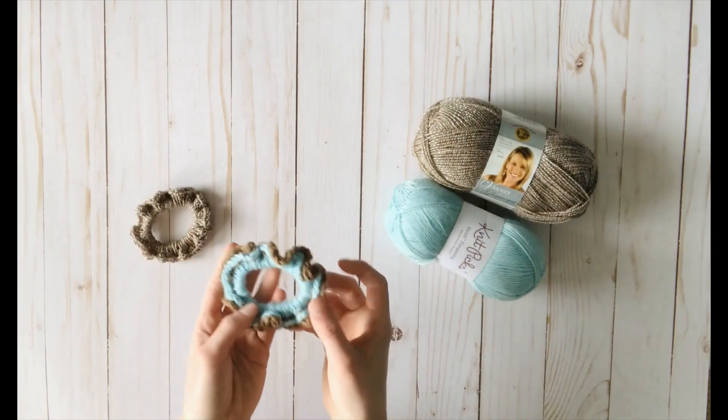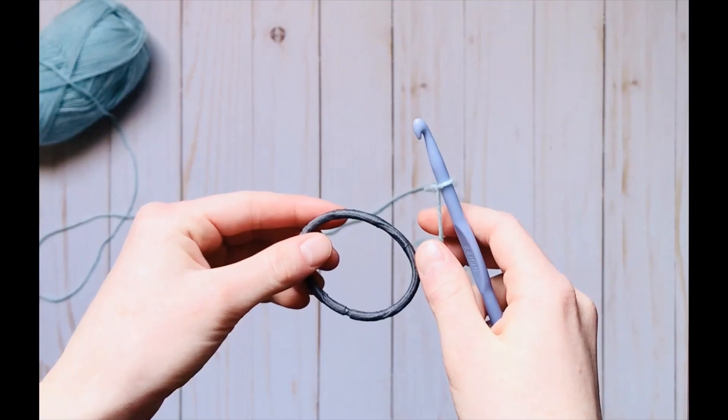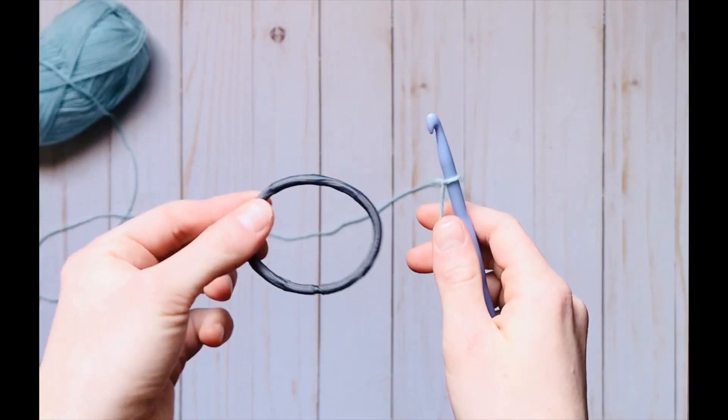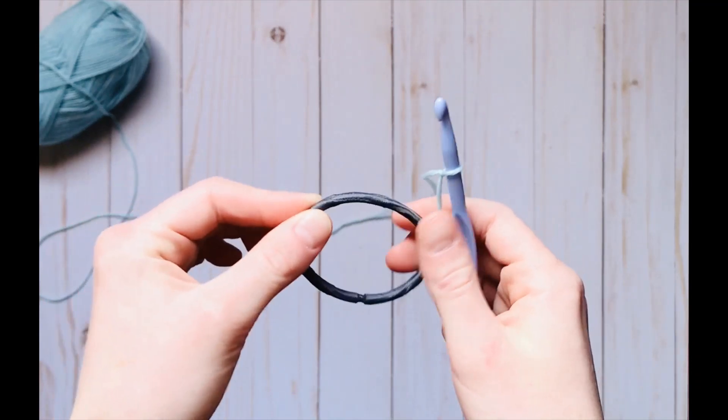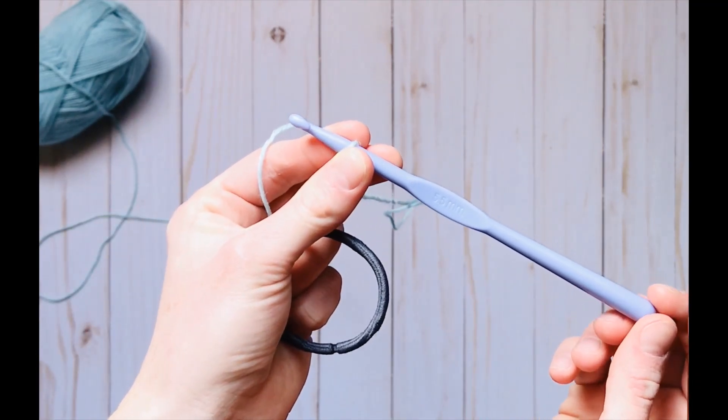But we're going to start out with the two-tone scrunchie, so grab some fingering weight yarn from your stash and let's get started. The only other materials you'll need is a hairband — just a regular hairband — and an I crochet hook, or 5.5mm.